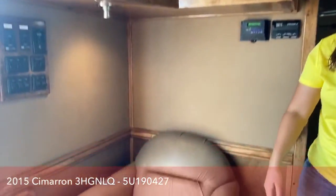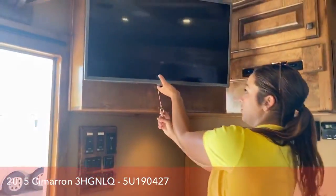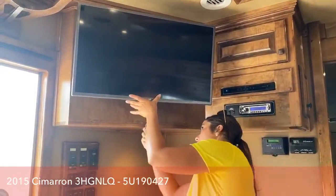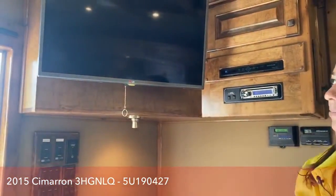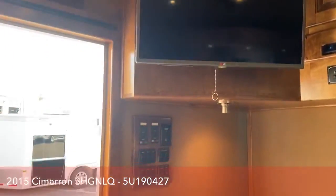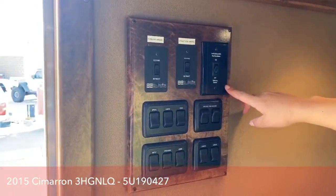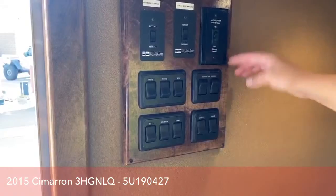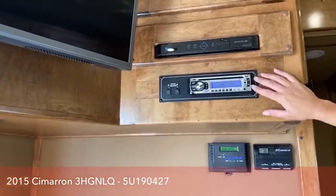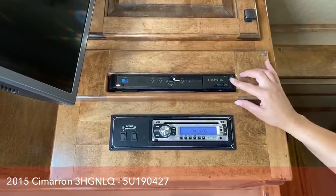You've got your recliner here so you can kick your feet back and watch TV. The TV pulls out and swivels so you can move it around, and it clicks back into place for driving so it's not flopping around hitting the hat racks. There are hat racks up there too — super nice to have. You'll have a control panel here with awning controls, satellite control, holding tank heaters — all labeled — and interior light switches. You have a radio for your speakers and DirecTV capabilities as well.